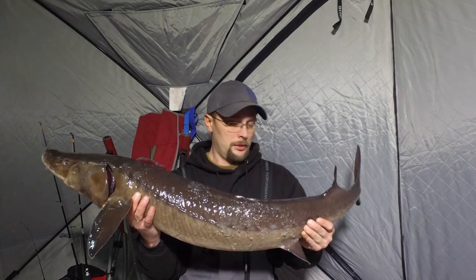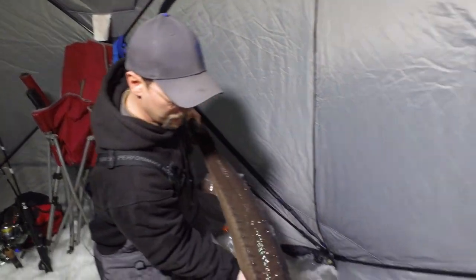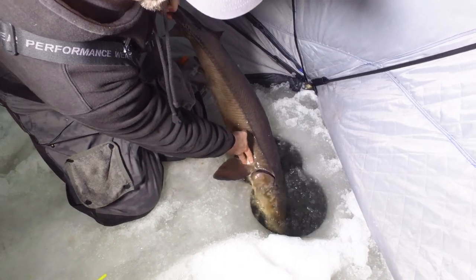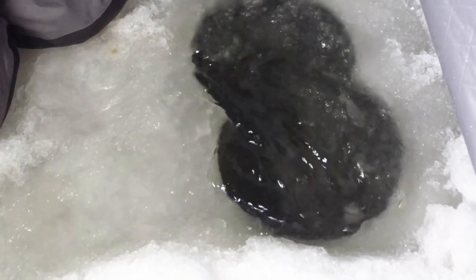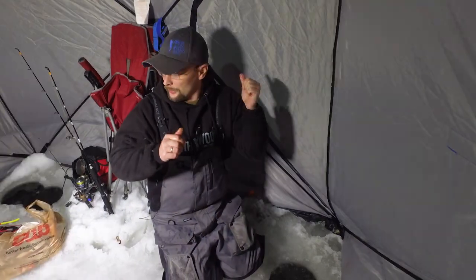Time to let her go. She wants to curl up right when I'm trying to get her in. There we go — there she goes. Woo, heck yeah! All right, let's get the baits down. I think there's a group down there.